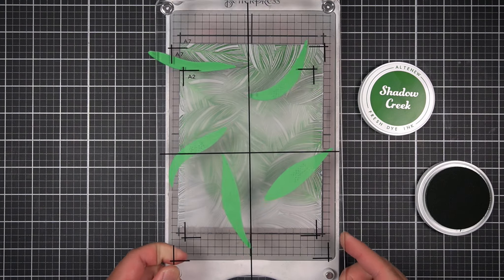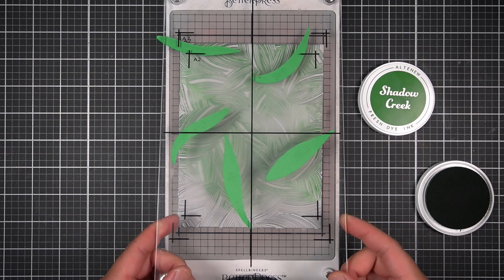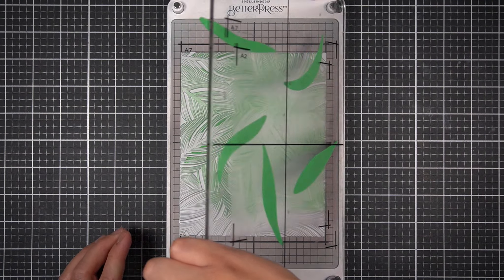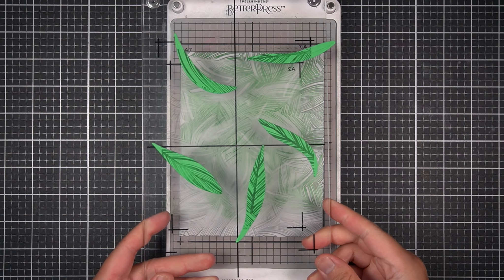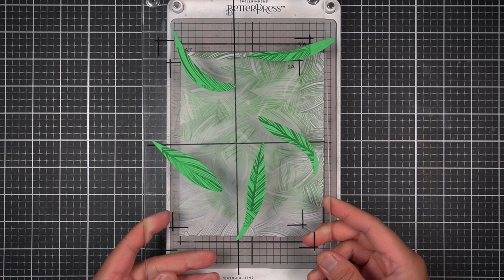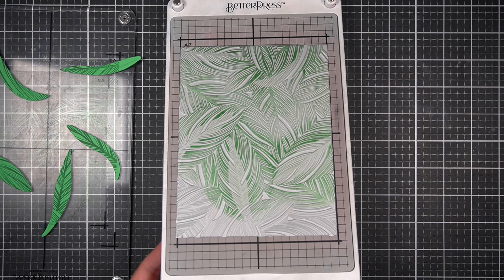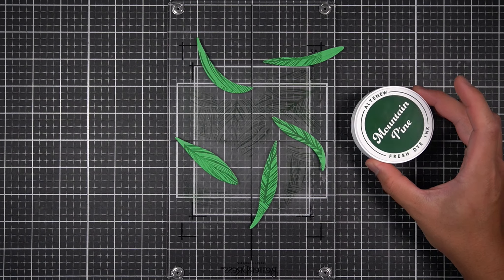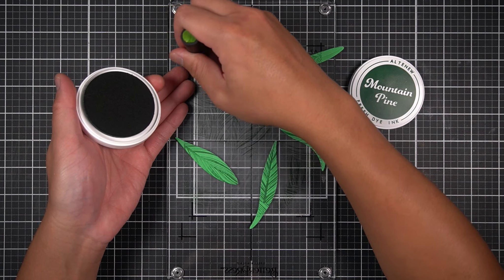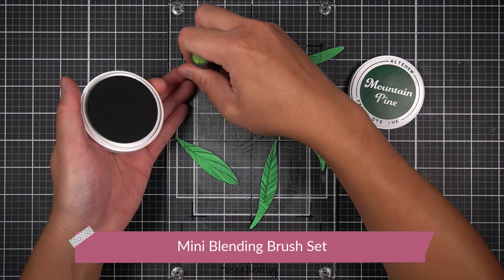This transfers my die cut pieces to the platen. Now I apply Shadow Creek from the Green Valley Fresh Dye Ink Set all over the plate. Once I've applied my ink, I bring back the platen to the chase and run it through my die cutting machine to transfer ink to the cardstock pieces. Some pieces were hanging off the plate, but that's okay — I'll use ink blending to hide those open areas. Without removing anything from my platen, I use Mountain Pine, also from Green Valley, with a mini ink blending brush to create a gradient at the base of the leaves.